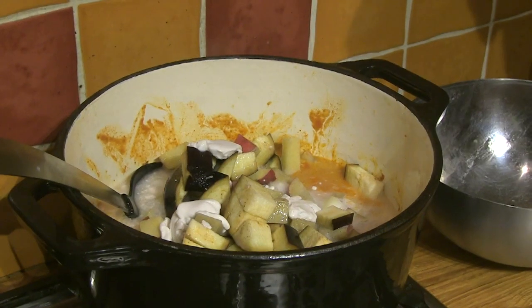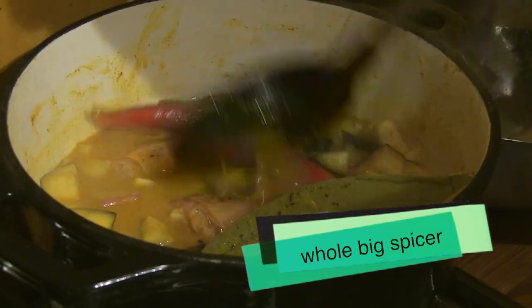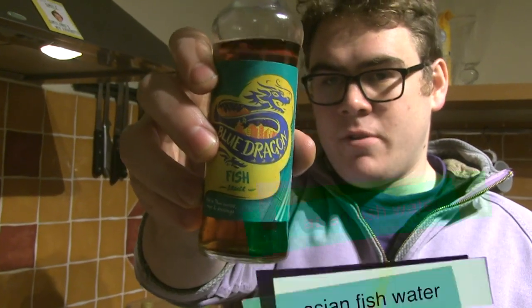Now it's time to turn up the heat. We're gonna put a whole one of these spicers in. This is good enough for the Asians, it's good enough for us.